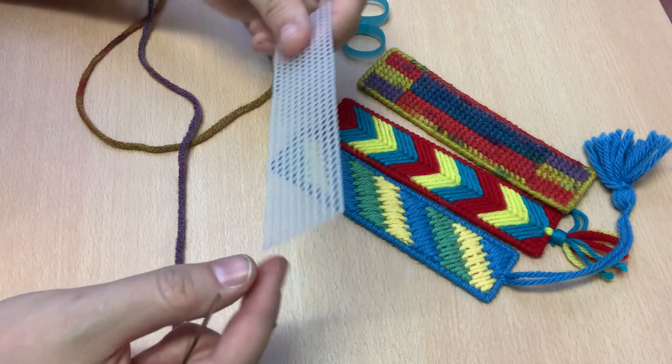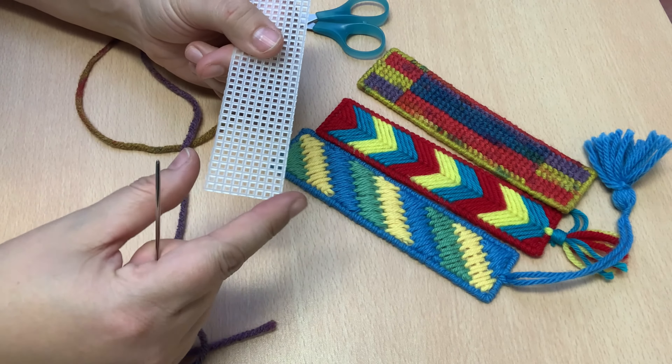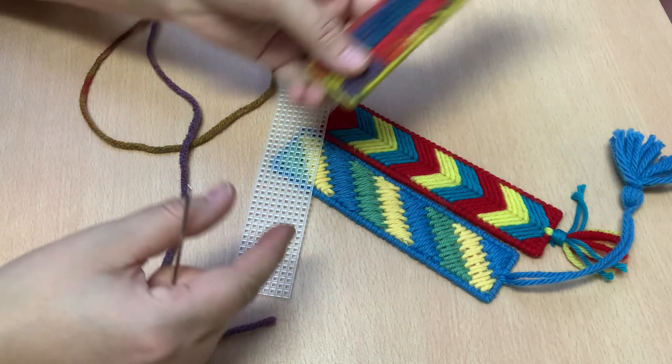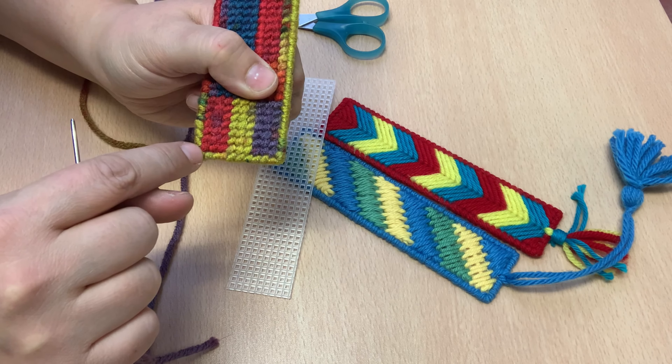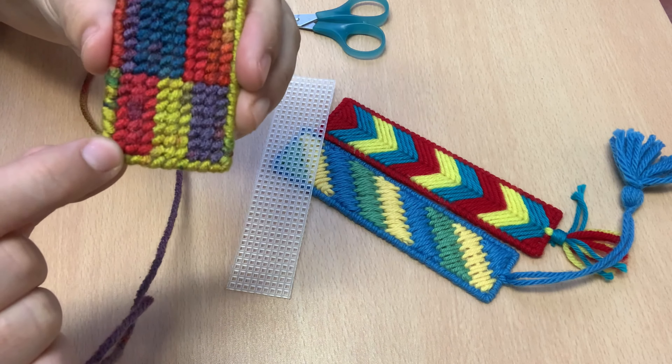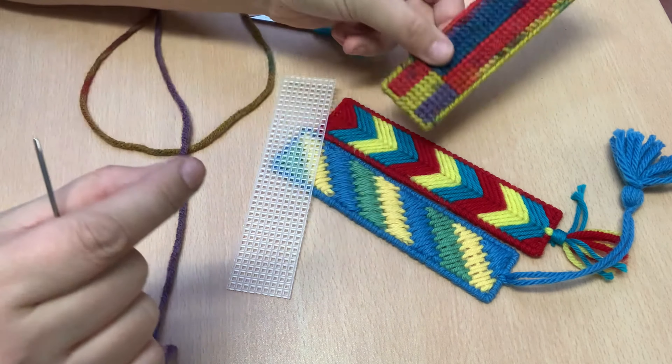The next thing we're going to do is start our stitching. I am going to show just a really simple stitch that will give you something that looks like this, where we're just going to go up and over one in these little diagonals. This is a really great beginner stitch.